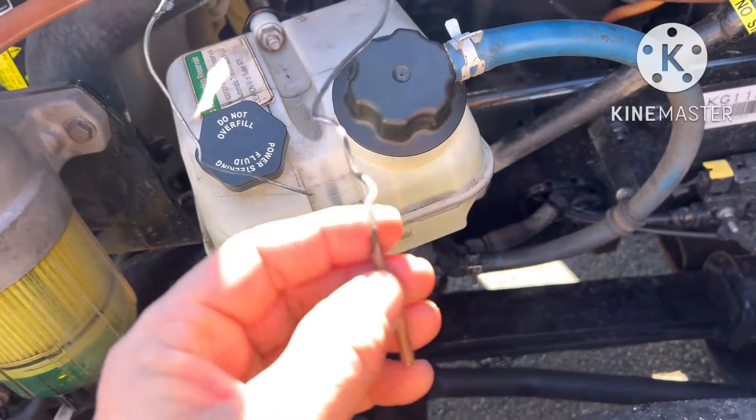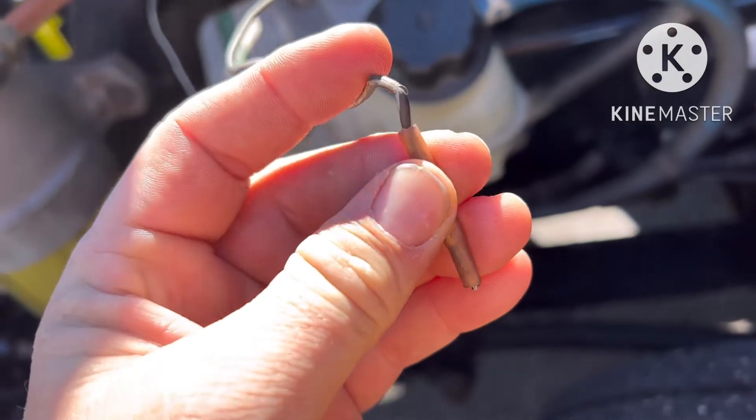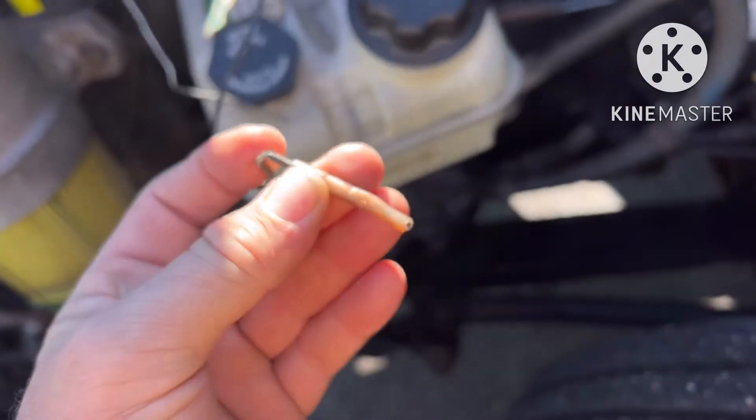Y'all, I found it. So either this happened after they put the butt connector on, or it happened while they were putting the butt connector on and it was never right. But that's the break in the wire.